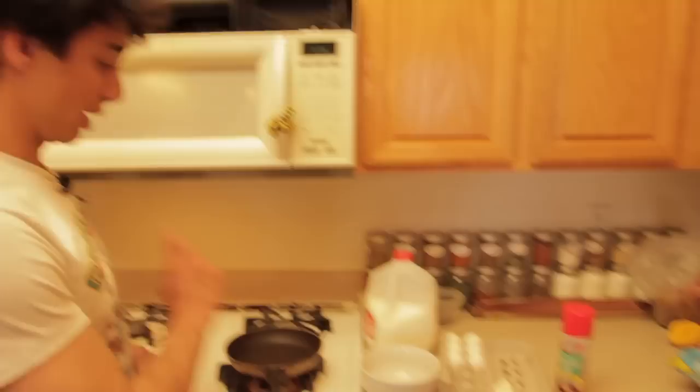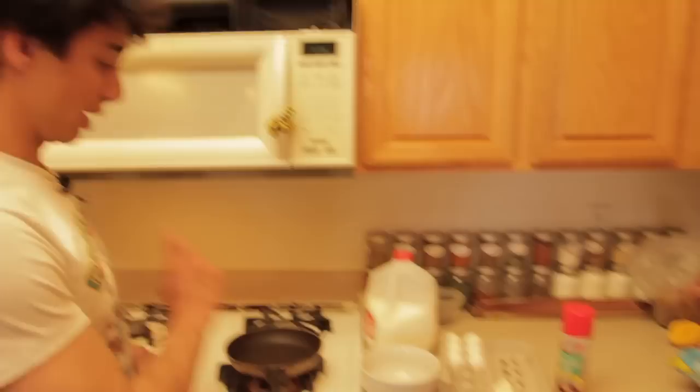For your basic frittata, you're going to need a few simple things: a pan, a bowl to mix your eggs in, some milk or water to protect the delicate proteins in the eggs, eggs, and either canola oil or butter. Let's get started.